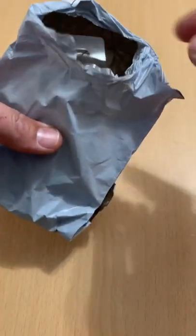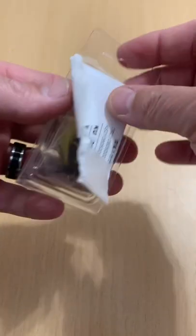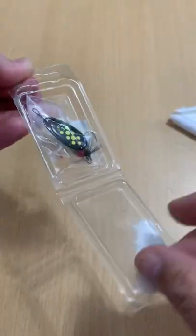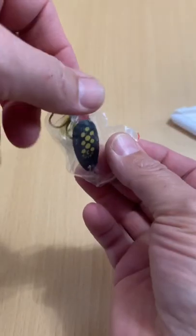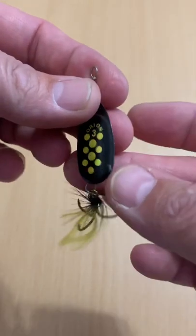What's up guys, toast again from Fish Yakker. Welcome back — another inexpensive AliExpress lure I picked up. It's an inline spinner that comes direct from overseas, packaged like this. Open it up and inside you've still got a little ziploc. I've actually caught some really nice fish on it. It's 7.4 grams.